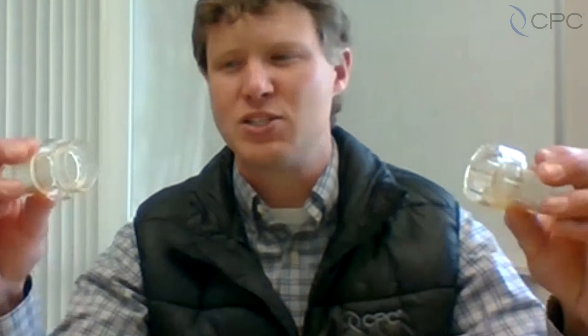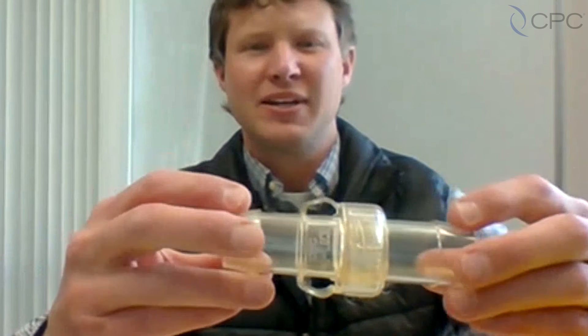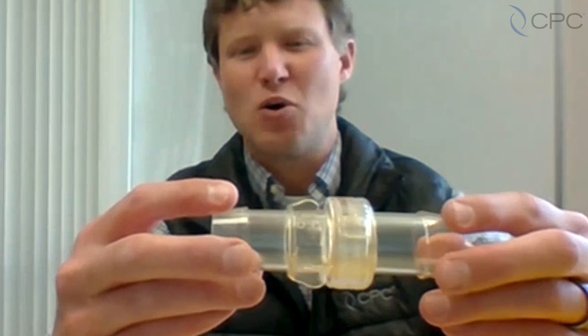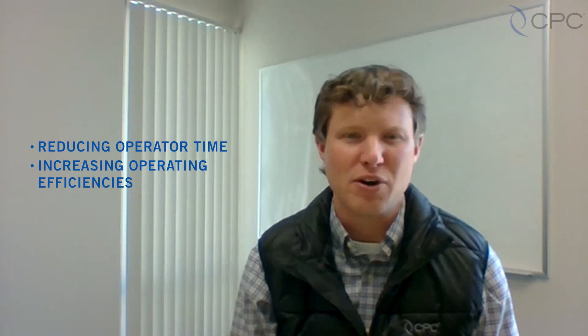The connection process of the MPU is as simple as a quick quarter turn, enabling rapid fill and emptying of bioprocessing containers, reducing operator time, and increasing operational efficiencies throughout your facility.